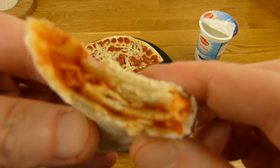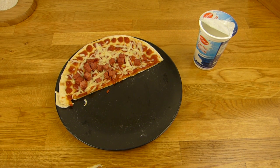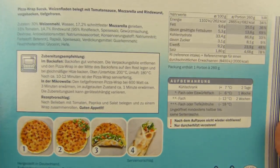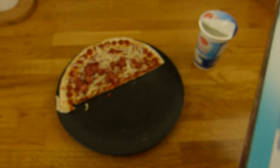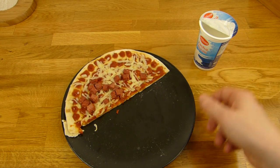Flour. I really like the crust here — that's a surprise. Usually the cheap crust tastes cheap, and this tastes good.